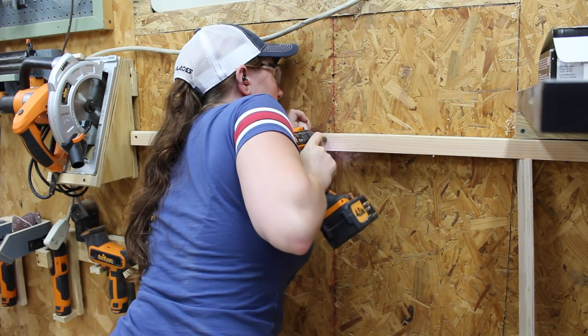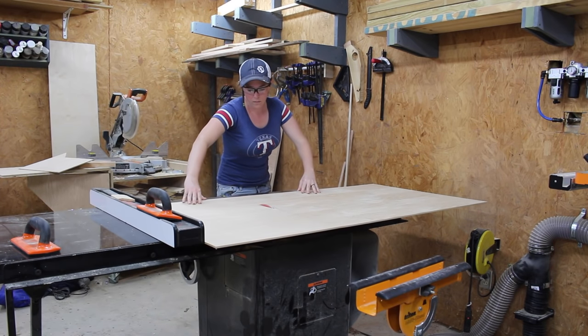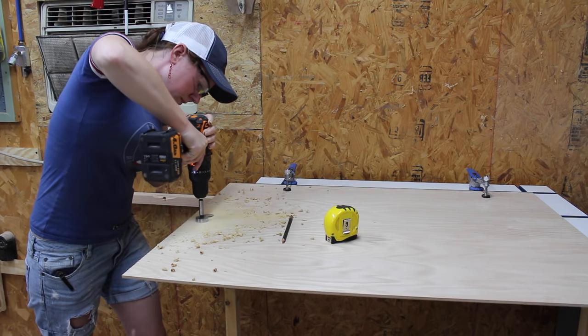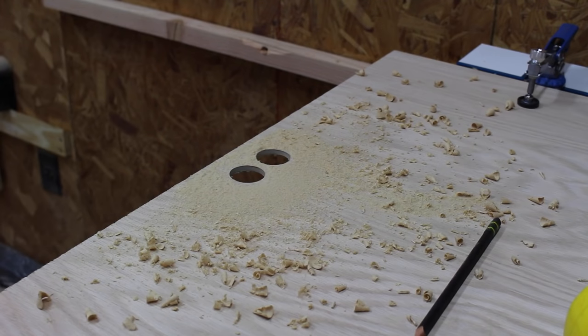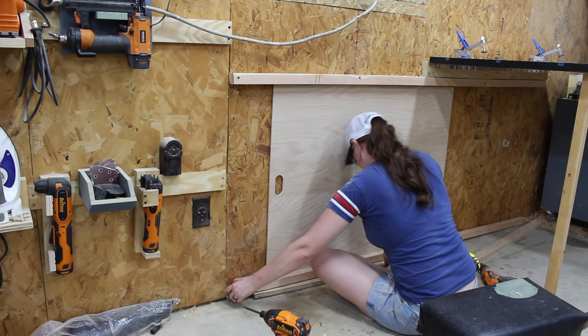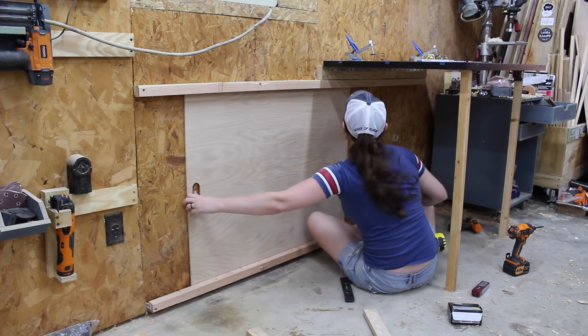For the portion that will actually be sliding, I'm using a piece of quarter-inch plywood left over from a previous project. I cut it to size and then decided to cut in a handle before putting it onto the rails. I did this using a Forstner bit to make two holes and then a jigsaw to make two straight lines. Next I grabbed the bottom rail, placed a spacer underneath so it would not be sitting on my floor, and attached it to the studs.